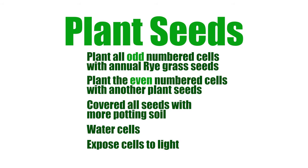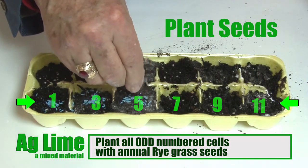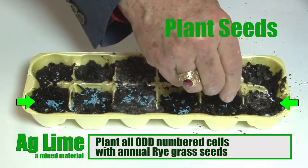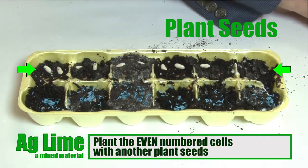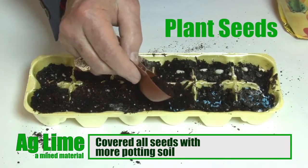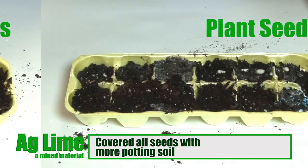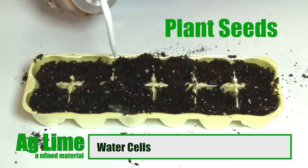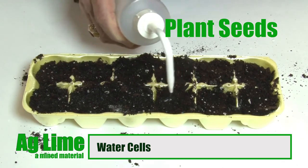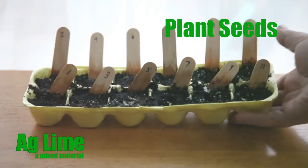After 2 or 3 days, the chemical reactions within each cell will have reached their end points and the cells should be planted with your seeds accordingly. Plant the odd-numbered cells with annual rye seeds — use about 20 seeds per cell. Plant the even-numbered cells with another plant seed, such as 2 or 3 bean seeds or tomato seeds per cell. Cover all seeds to a depth of 2.5 times the seed's average diameter with more potting soil. Water the planted cells with 5 to 10 milliliters of water per cell, depending upon how dry they have become during the 2 or 3 days awaiting the chemical reactions to reach end points. Place the egg carton where it can be exposed to light from either the sun or under a grow lamp.